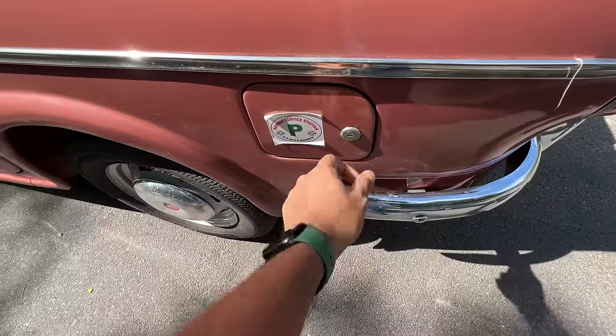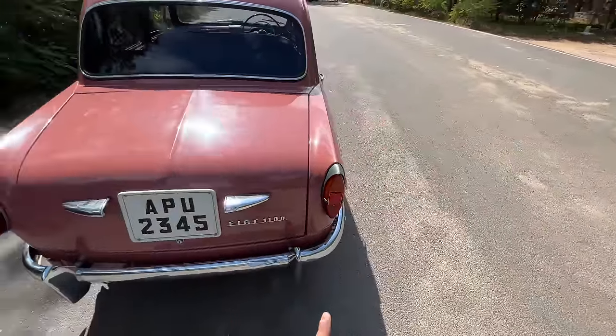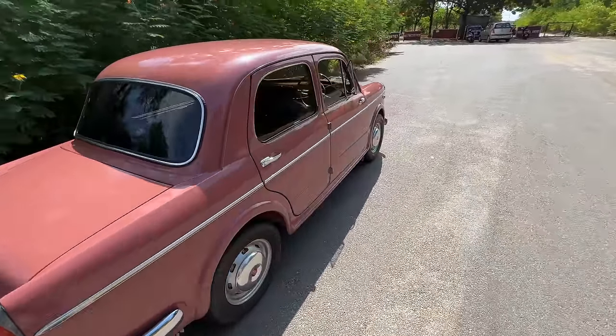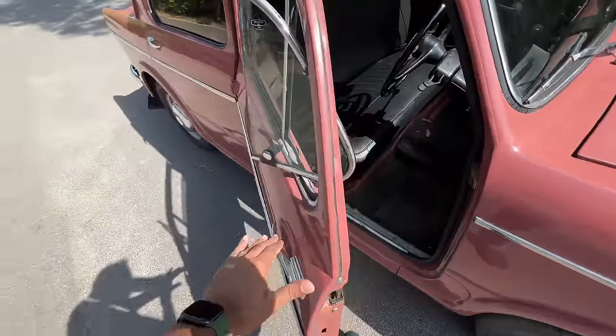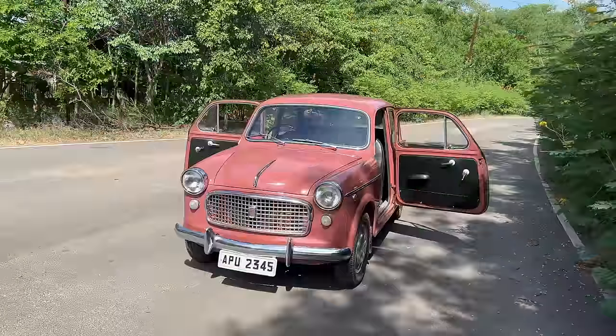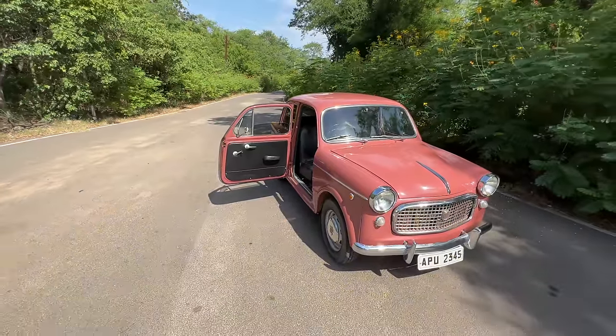What's the real USP of this car? It has a feature which is also there in Rolls-Royce cars — the Fiat 1100 has suicide doors. Yes, the doors open in the reverse way. Isn't that super duper cool? I really wanted to drive a Fiat with such doors, and finally I found one, because this is one of the rarest cars in India right now.